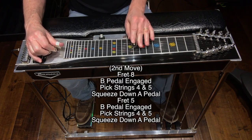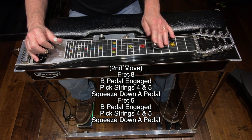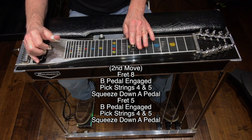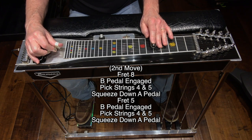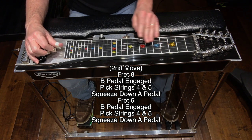Move two sounds like this. I'm at fret eight, my B pedal is engaged — I'm going to pick strings four and five and squeeze down on the A pedal. Move down to fret five, B pedal engaged — pick strings four and five and squeeze down on the A pedal. Move two review.